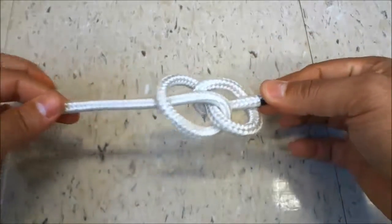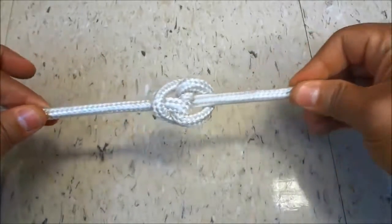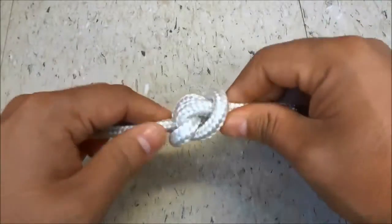Then all that you have to do is pull on both ends of the rope just like this, and you will have tied a blimp knot.